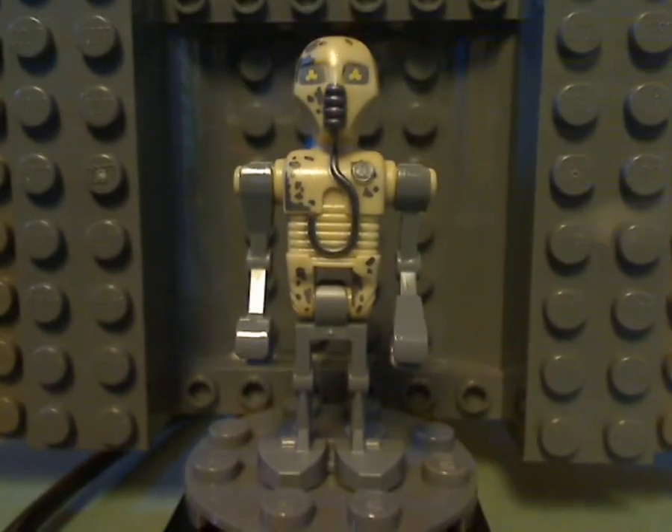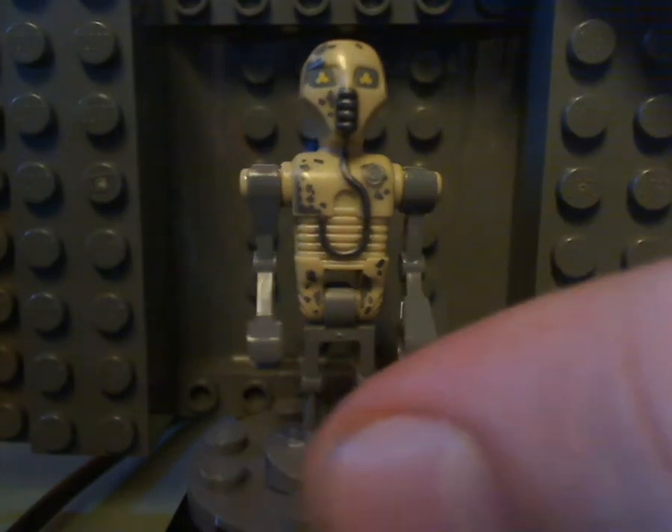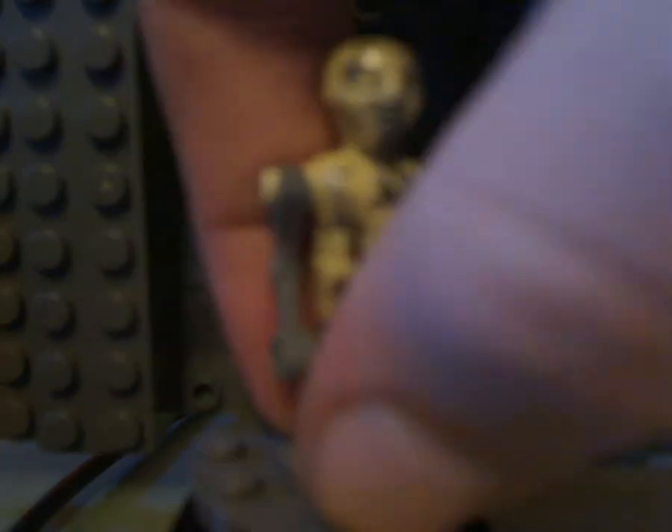And next one up is a medical droid, which is kind of similar to that in the Hoth Medical Chamber set from this year and a few others. It has the same exact droid arms and legs like IJ-88 from previously. So that is the front torso piece, or the upper torso piece, kind of like K2SO's, which is molded pretty well — good printing all around. And then there's printing on the back as well.